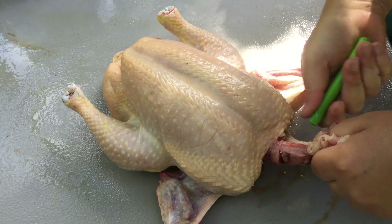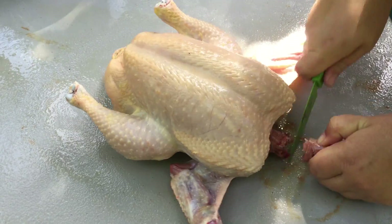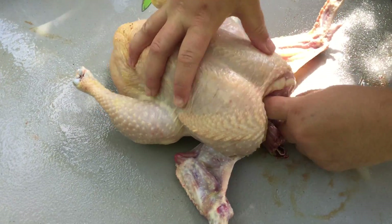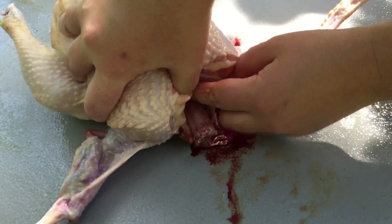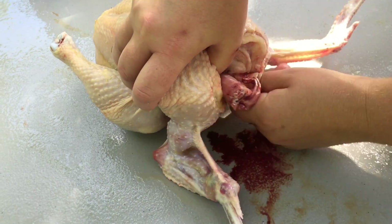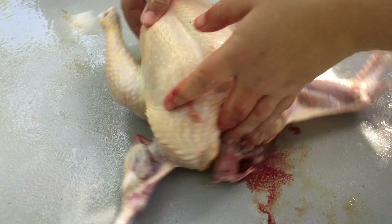It doesn't have to be real neat. Put that in the bucket, cut off that excess neck, then I'm going to dig in here and just loosen up the crop and the esophagus. There's not too much you can do here, so just kind of loosen some of that connective tissue.